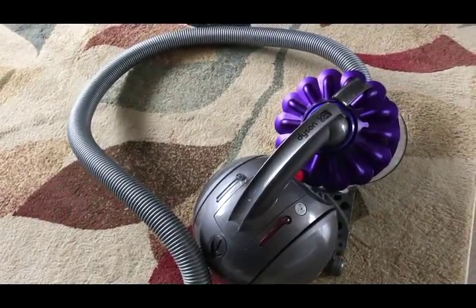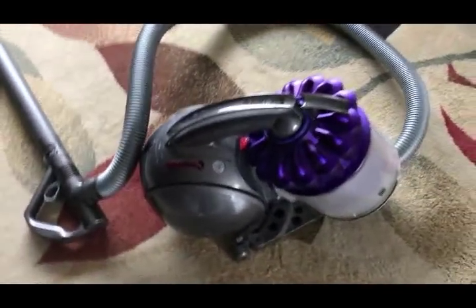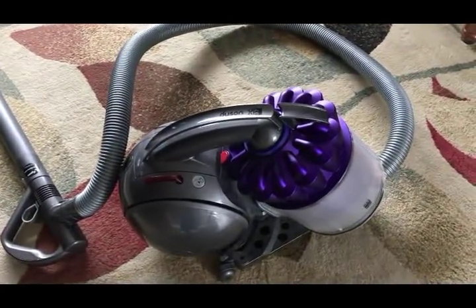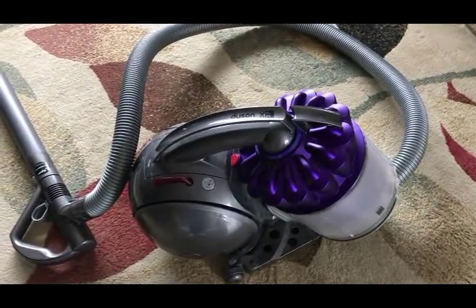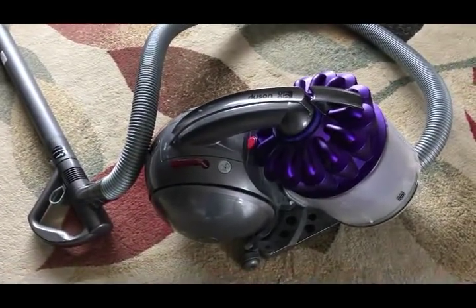Let me know in the comments what you think about your Dyson. I've never used the ball type that isn't upright. I would love to be able to try one of those one day. Dyson, feel free to send me one — I'd love to try it out.